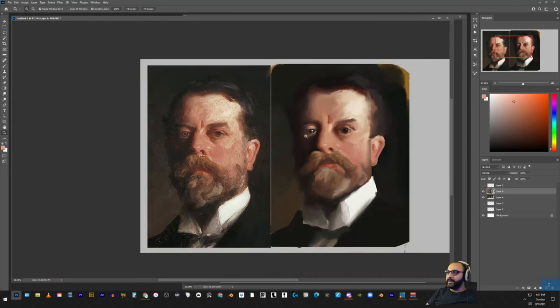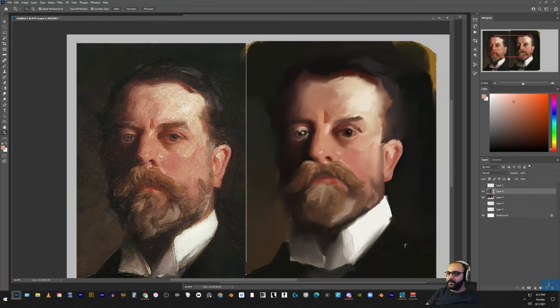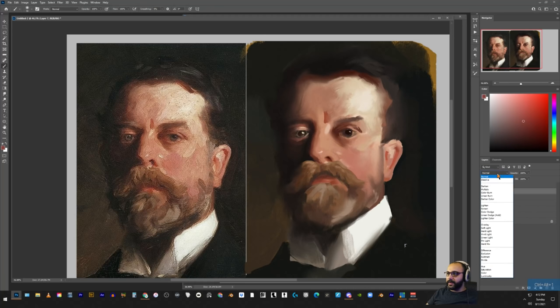Just be very careful to limit those value groups to what they should be. I think the brightest this should be is like a five — something about halfway, maybe a little bit warmer. Make a new layer, set that to darken, and just fill in this whole spot. Now it looks a little bit closer to the reference.